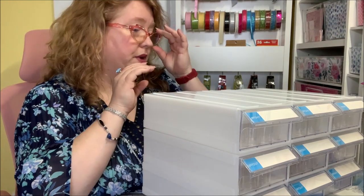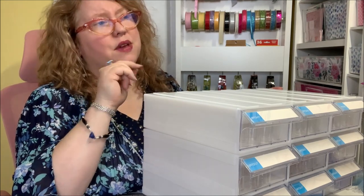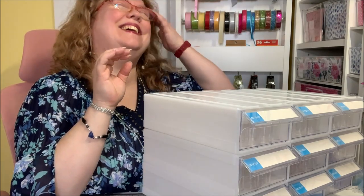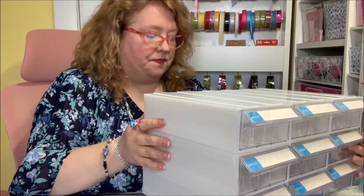I actually purchased something else from art.com and I'll be showing you that in a different video. I filmed it first because I got it first, so my hair and everything will look different in that video — just disregard that! But anyway, there's still more cool stuff here.